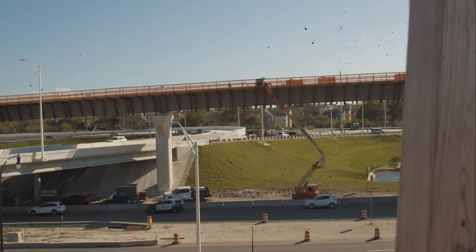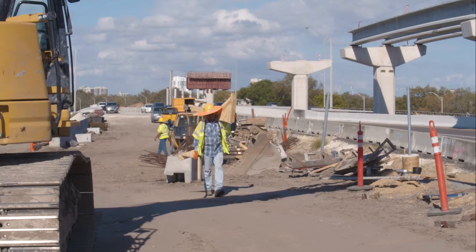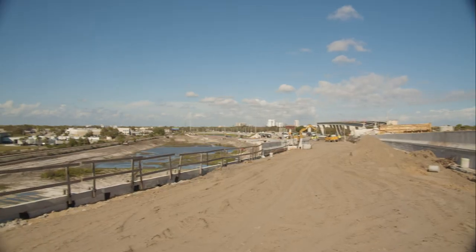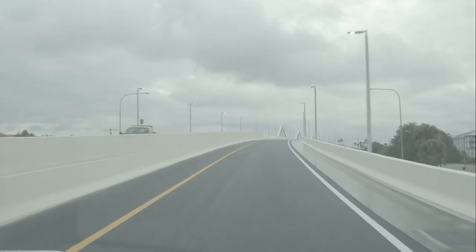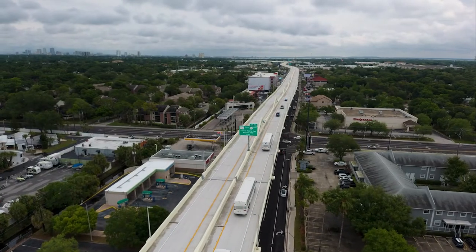One of the things that makes this project special is the size of it and how quickly we're building it. It's a $230 million job and it's going to take a little over two years. Folks are going to be able to drive from Pinellas County east through Tampa to wherever they need to go without having a single stoplight.